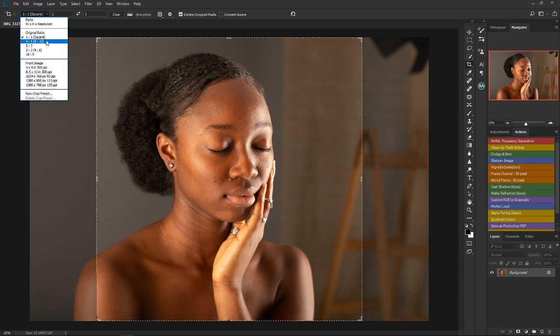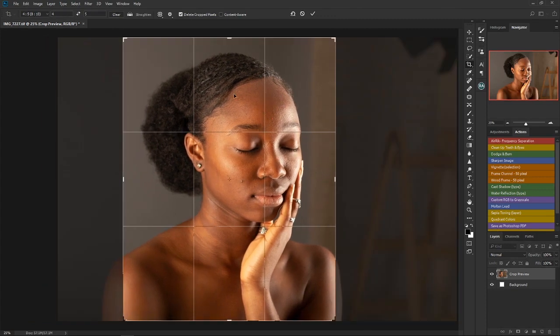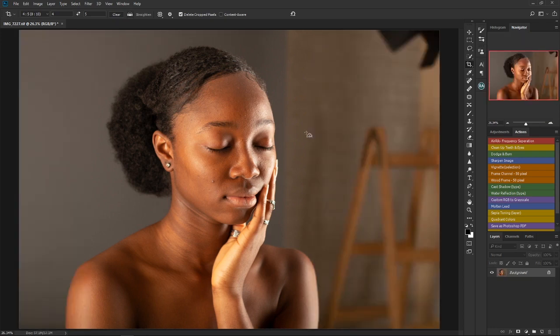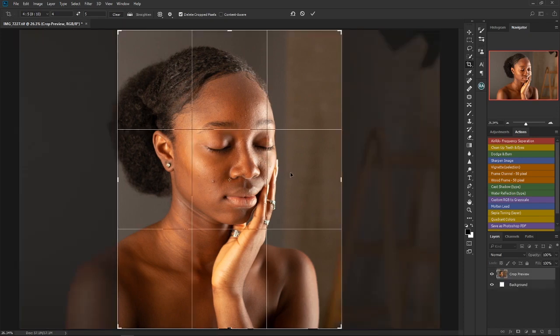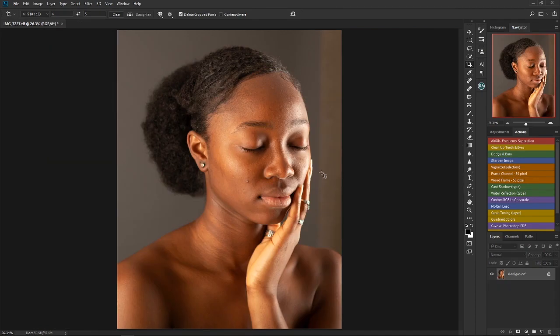I mostly use four-by-five because I prefer it as a portrait photographer — it best suits the kind of images I work with. So I select four-by-five, reposition my image, and press Enter. After cropping, you can see that elements like this ladder are no longer shown because they don't really add anything to the image. Always remember to crop your images before you begin to retouch.